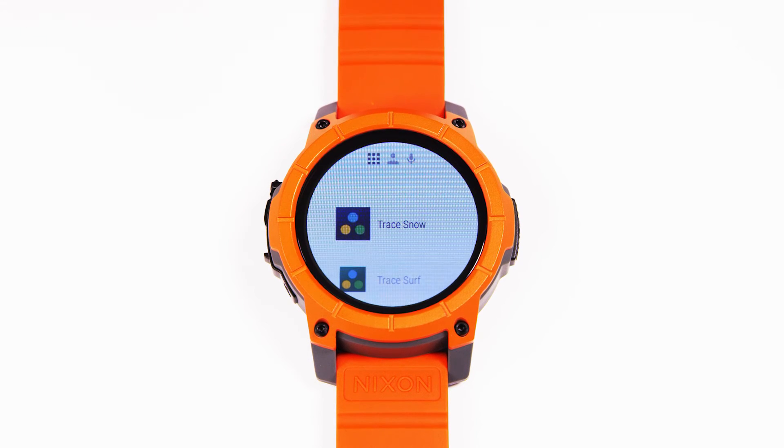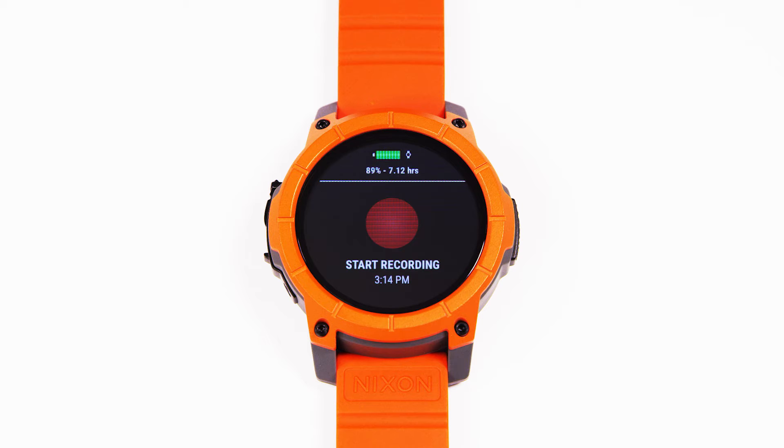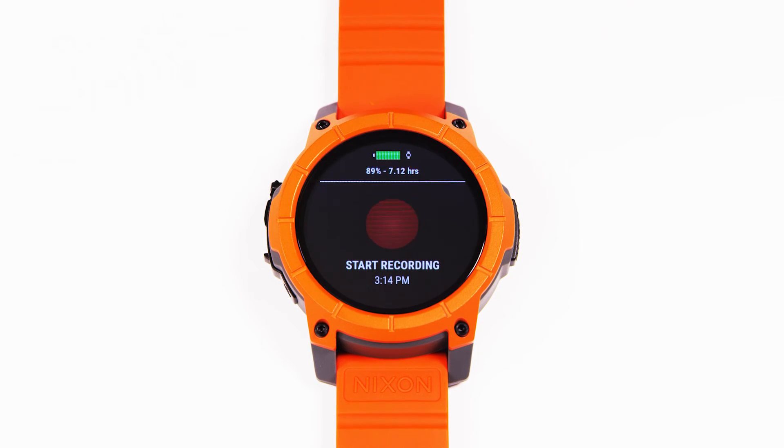I'll show you really quick how you pair and set up the Trace Snow app. Directly from the watch, you can get a basic level tracking experience by using the Trace Snow app. No Trace device is required for the basic level experience. It will search for a Trace device, and if none is found, it will indicate that you're in a watch-only session next to the battery. Simply hit start recording and go shred.